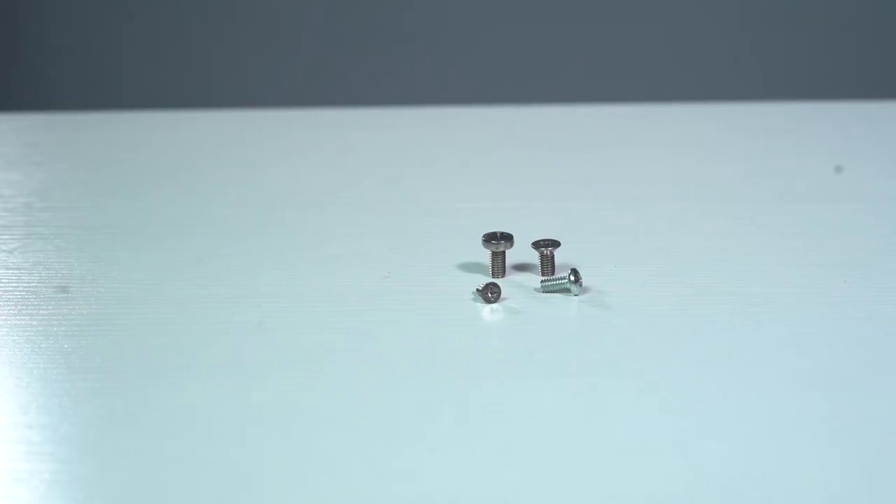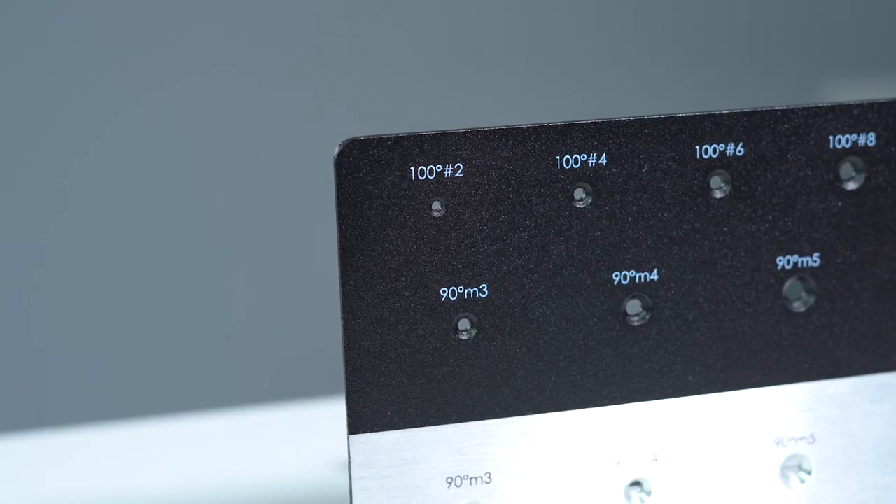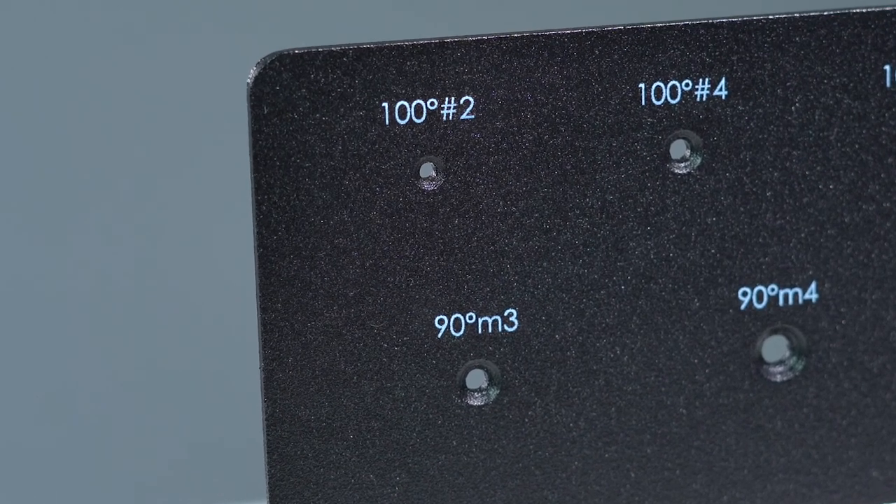There are a few design requirements to keep in mind when choosing countersinking. For one, you should tell us up front which type of screw you want to use. Every screw has a corresponding thread size, and the thread size also indicates the angle of the countersink on the head. For example, a thread size of 100 degrees number 2 indicates a countersink angle of 100 degrees with the standard 2-56 thread size.